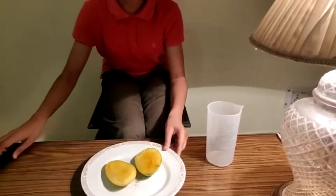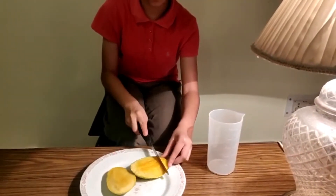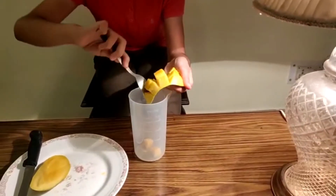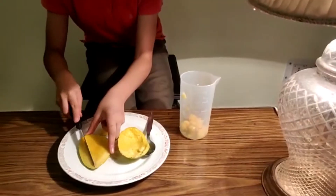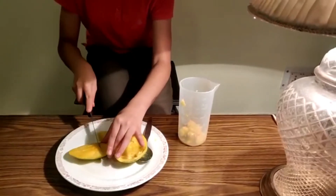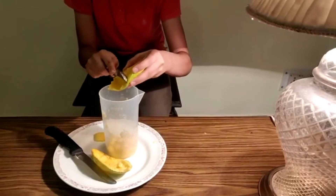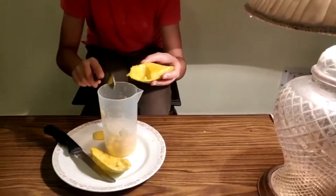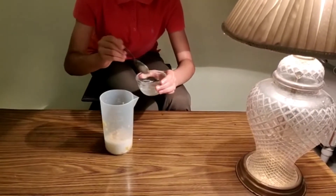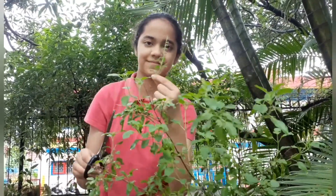For the next shake, we will begin with putting some mango slices. Then add another half slice. Add some ice cubes. I am adding fresh basil leaves from my garden into the shake.